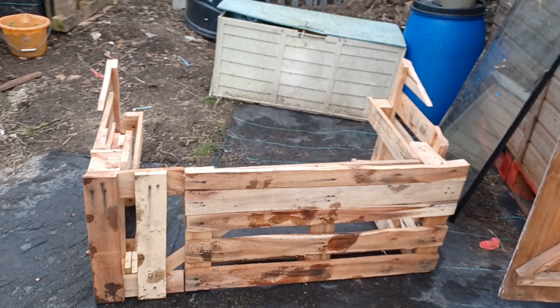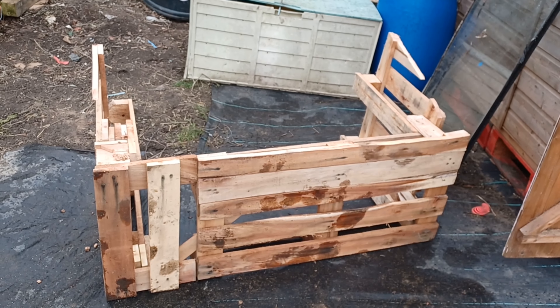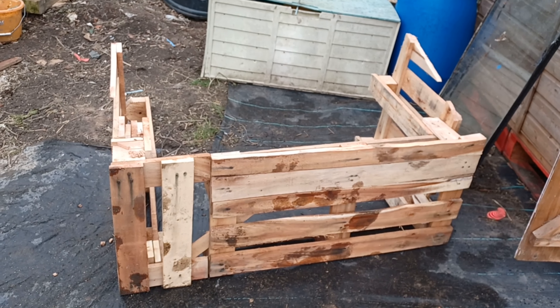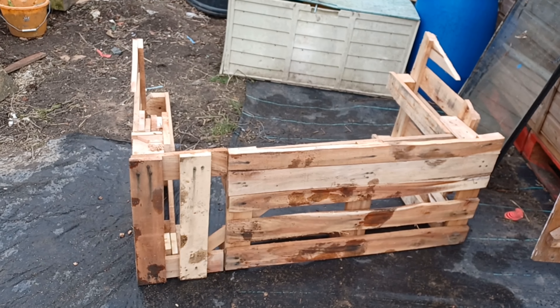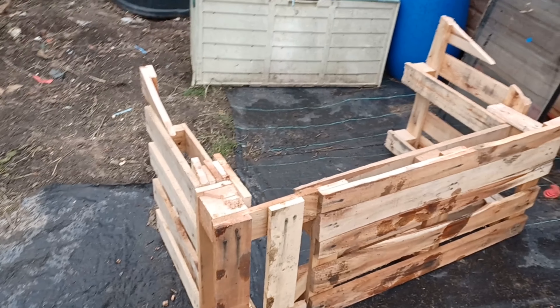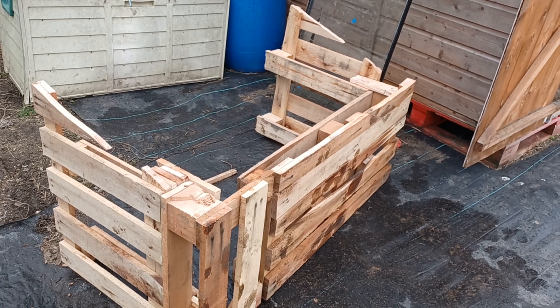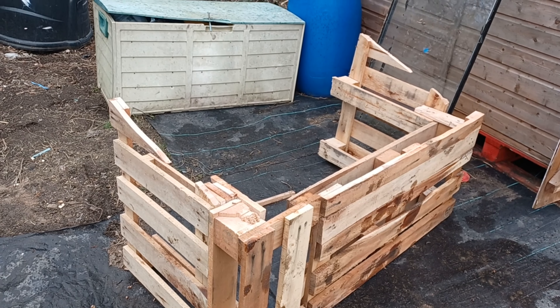So far this is what I've got. It looks a bit of a dog's dinner but I'm hoping once I've got the back on and it's cladded it'll look lovely. I just needed it for the bones of a cold frame, so I think it might be all right once I've tarted it up, as they say.